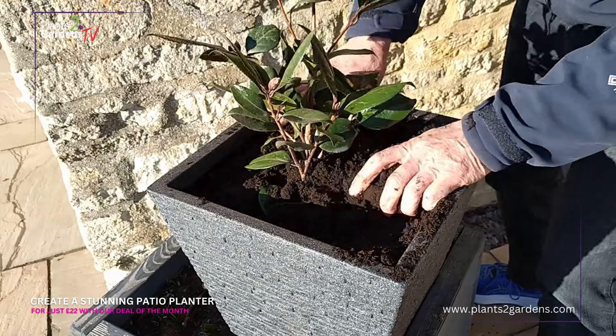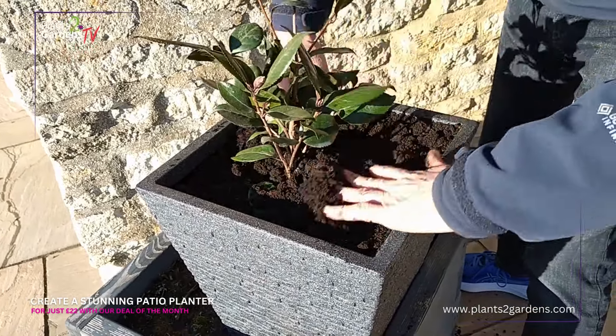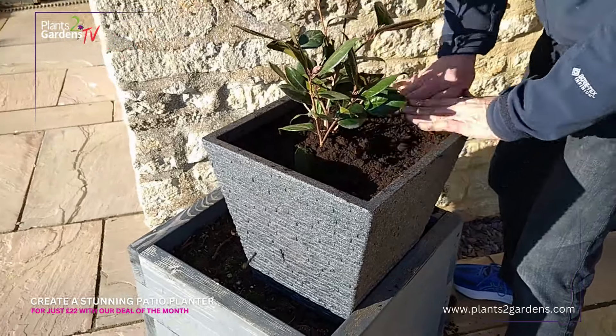Fill right up to the top lip of the planter — that means if we get any settlement, this can shrink back and you're not going to end up with that big two or three inches gap at the top of the container. Just firm that camellia in.